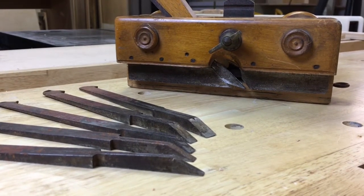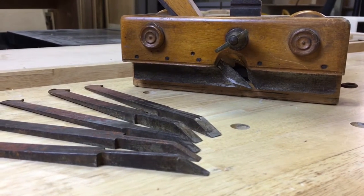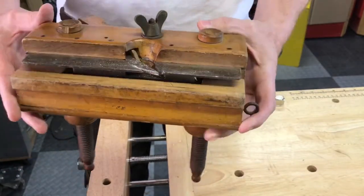This plow plane is the first tool I'm going to restore from the set of tools I got in the tool chest. You can see that the wood is not too bad, but all the metal on the plane is pretty bad — lots of rust, lots of dirt.